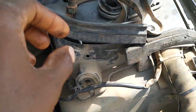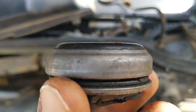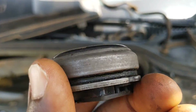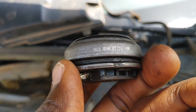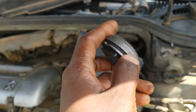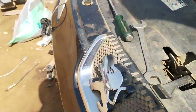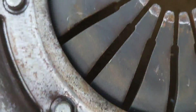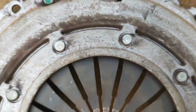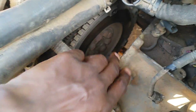Looking at the wear — it's also within acceptable value. I can say the part number is value. This is the clutch fork — this one too looks okay. And there's the flywheel — this is okay as well.